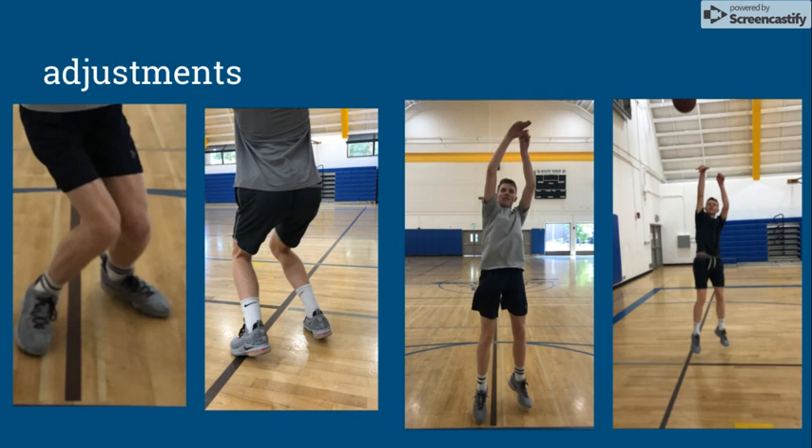For adjustments, if you look at the two left photos, you can see the adjustments with straightening his knees for greater power on his shot. In the two right photos, you can see the improvement in elbow straightness, guide hand, and wrist snapping.